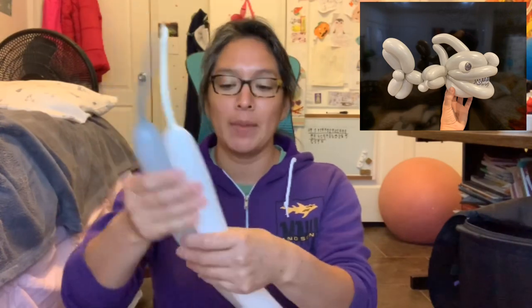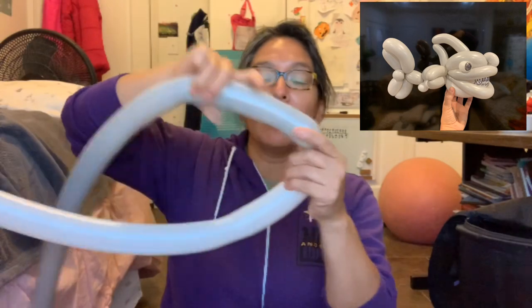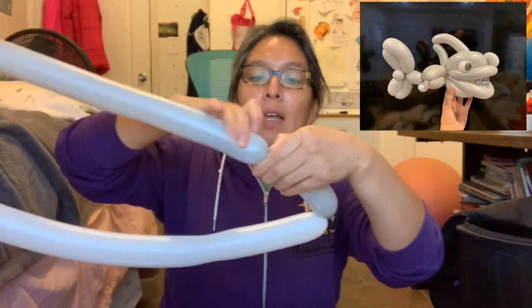I'm gonna put the design there so you can see it all the time. We're gonna start with two 260 balloons — this time I'm gonna use white 260 and gray 260, both with an eight-finger tail. Then you're gonna measure an eight-finger bubble with the gray balloon — so eight-finger bubble — and you're gonna make a pinch twist right there.